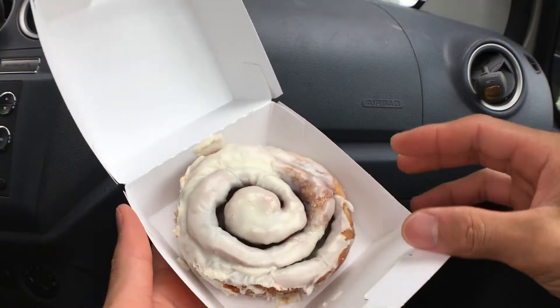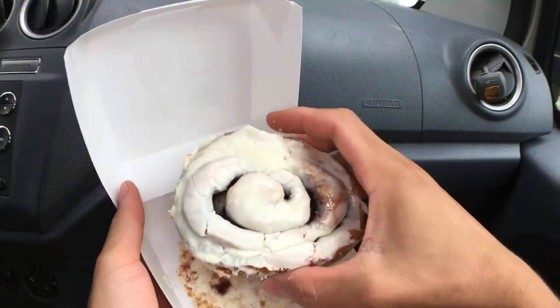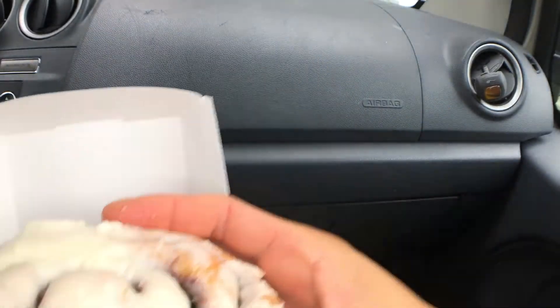That's beautiful, let's go. Alright, that's how big it is.